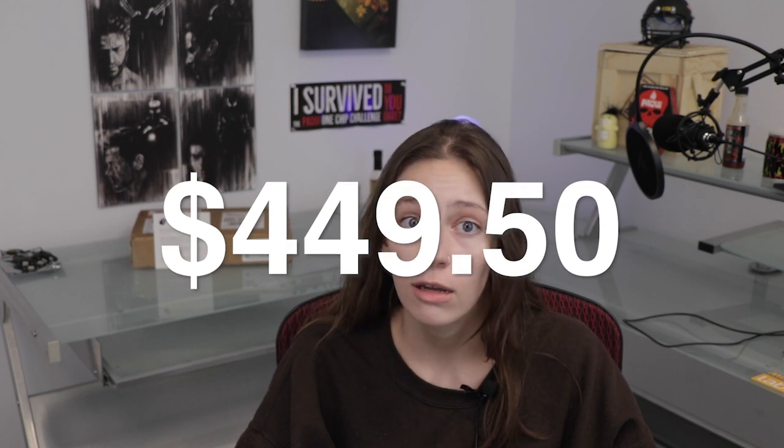If you'd like to get started on your own, you can purchase an IGN 800 from OnLogic's website for $449.50. Or, you can enter the raffle linked on screen now and in the description below for a chance to win this one right here for free. We'll even cover the shipping anywhere in the world.